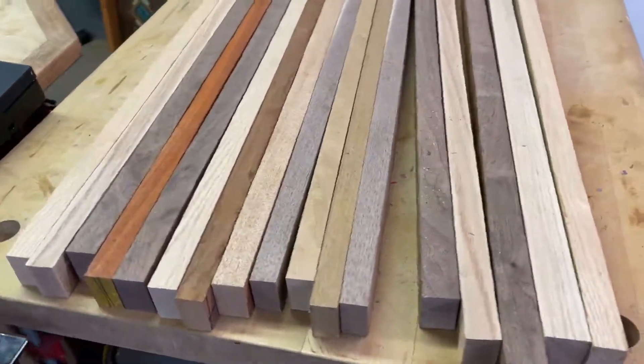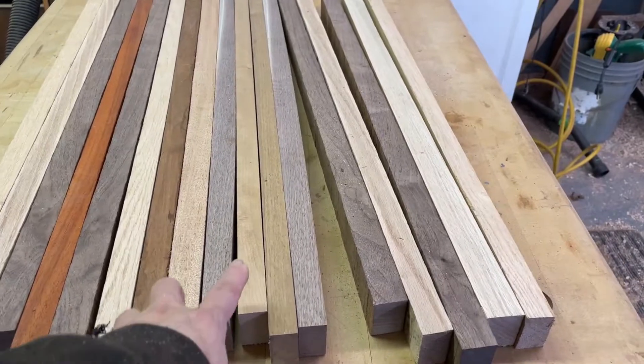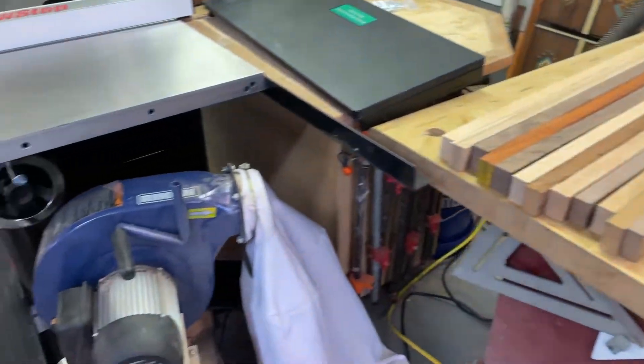My first cuts on the saw were using this oak, walnut, padauk, some mahogany, some cherry, and I'm going to make my own router table extension on here.